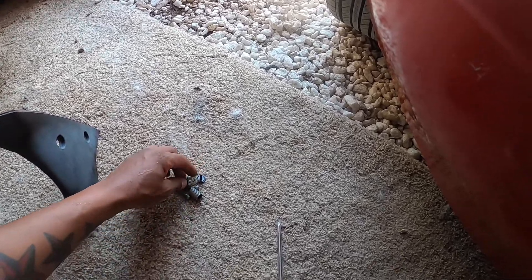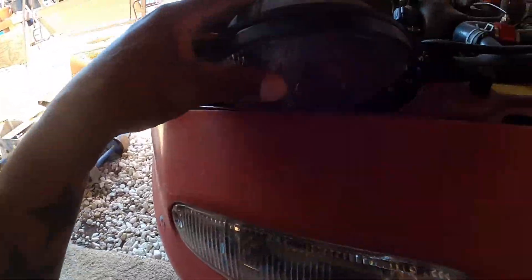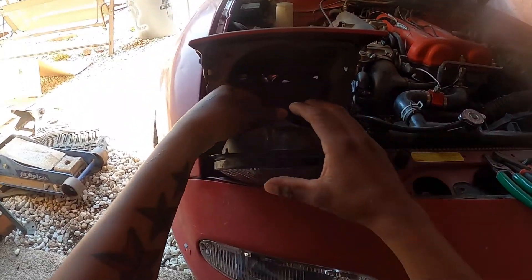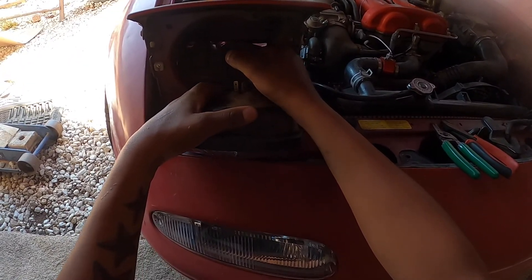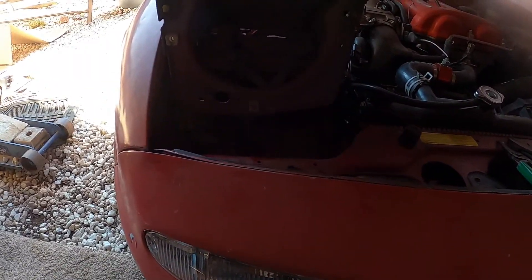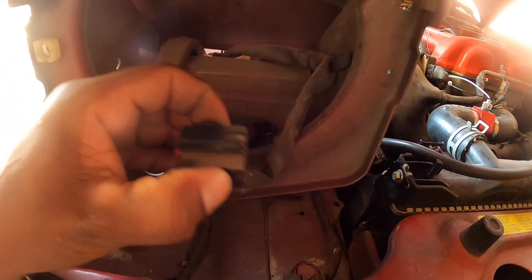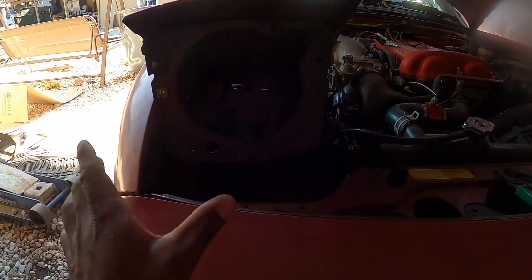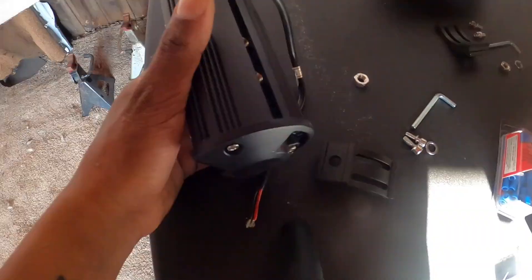So I finally removed the two Phillips screws. There's a spring right here — remove that because it's no longer going to be needed. All of this I'm going to keep and put in a bag just in case I want to go back to these lights because they're pretty clean, clear, and nice. Let me just connect it real quick. So they do have pins on the side — these little things you squish on both sides, pinch them and it comes off.